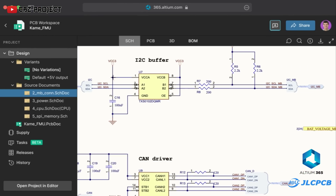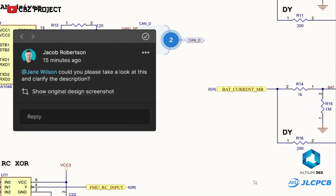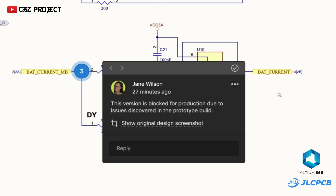One of the advantages of Altium 365 is that you can work with a team to design PCBs from anywhere in the world, making it more efficient and saving you time.